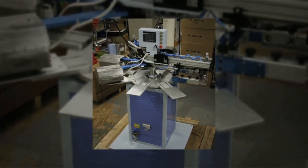Coming soon: the R260, a two color screen printer, only available from InkUpsNow.